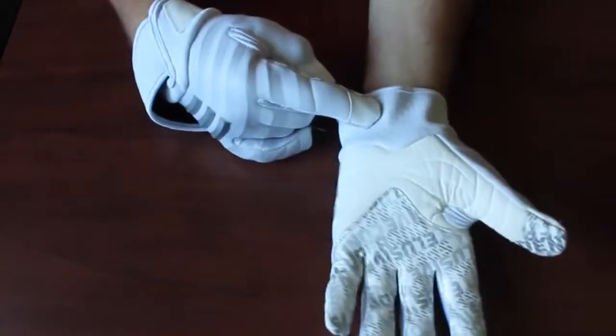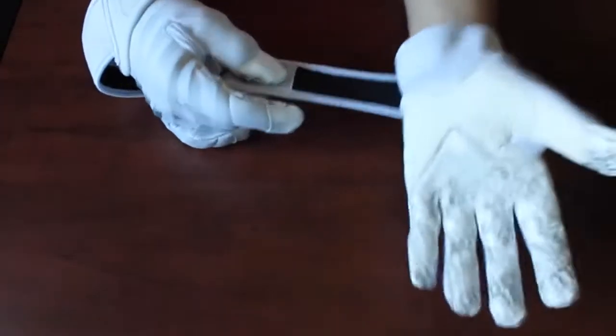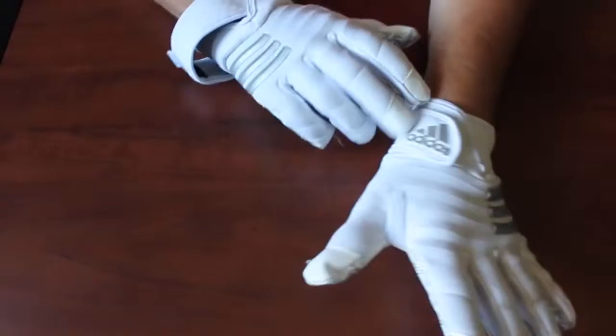I'll just do the quick tour around. Starting at the palm, we do have this perforated material here, and that's meant to make it more breathable — though I'm not going to lie, they don't breathe very well, but we'll get into that later. It does have a micro grip so it won't catch on anything, which is nice.